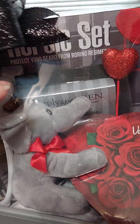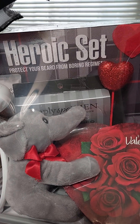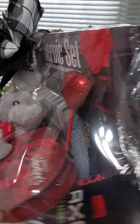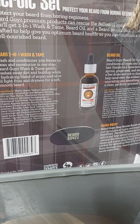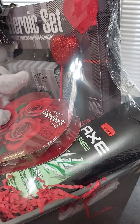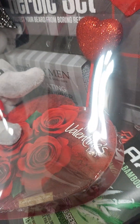I put the Heroic gift set in here. This came from Walmart when it was 70% off — it was a dollar. It's a beard gift set. It has the beard oil and it also has a brush. For a dollar that was pretty good. It also has a sponge scrubber in there from Dollar General.